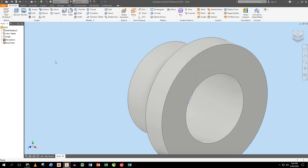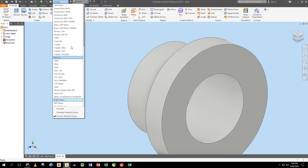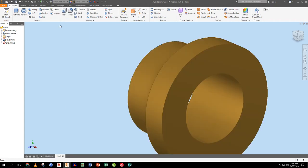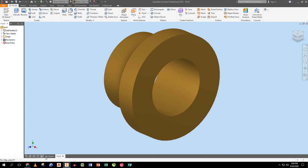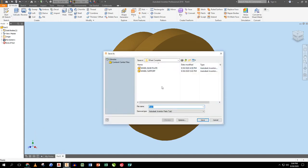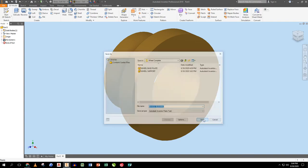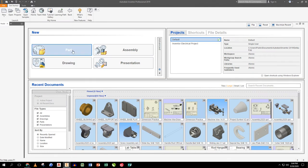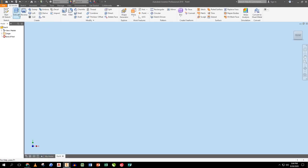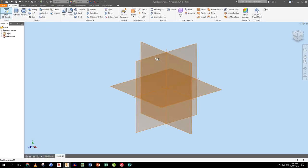I change the material to brass because that's what it would be — you're not going to have the bushing be the same material as the rest due to wear issues. I save it as 'WHEEL BUSHING' and close it.